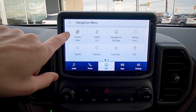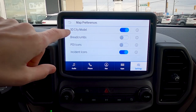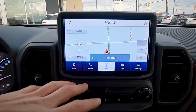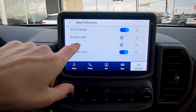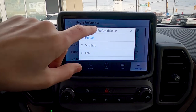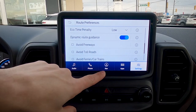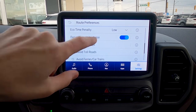Going to the menu button, we can change the screen view, look at traffic, lists, and navigation settings. Under map preferences, we've got 3D city modeling and breadcrumbs — if breadcrumbs are enabled, you'll see a series of dots based on the route you've taken, which is really useful if you're off-roading. We also have point-of-interest icons to see nearby gas stations and coffee shops. Under route preferences, you can choose the fastest, shortest, or most eco-friendly route, and it'll dynamically update the navigation based on your preferences — like avoiding freeways or toll roads.